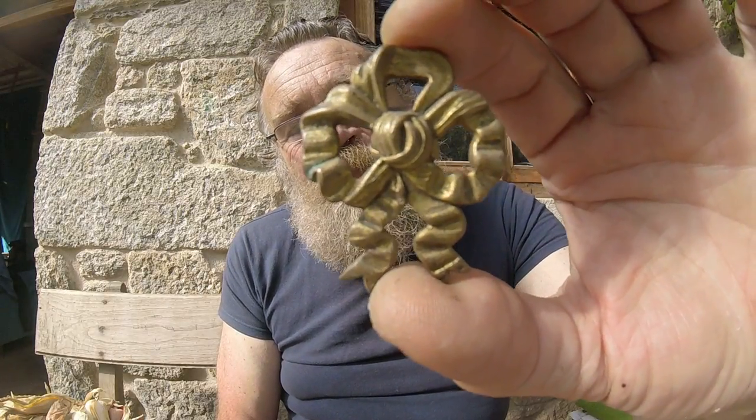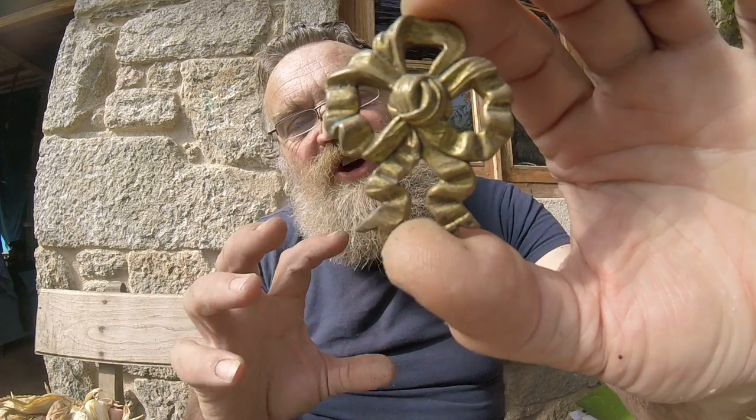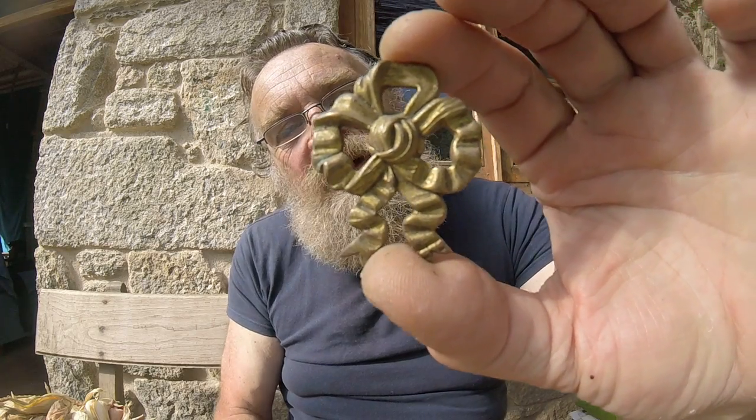A lovely little picture hook cover — a rosace, a cache-clou — something to hide the fixings, but normally for a picture.